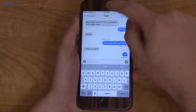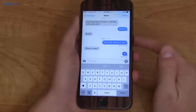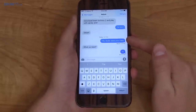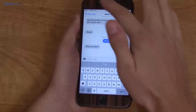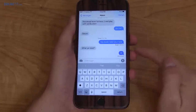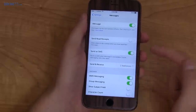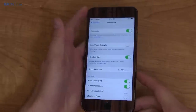With iMessage, you are sending it over the data network — Wi-Fi, LTE, etc. — as opposed to the cell network. The bubbles turn blue when using iMessage. They're green when sending over the cell network, which gives you an option to do so if it fails over your data network.